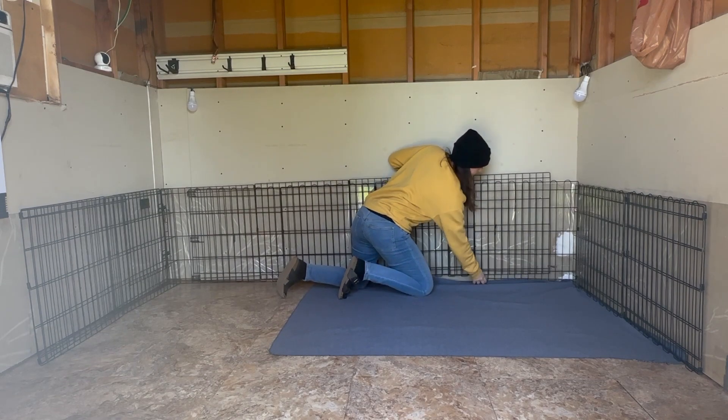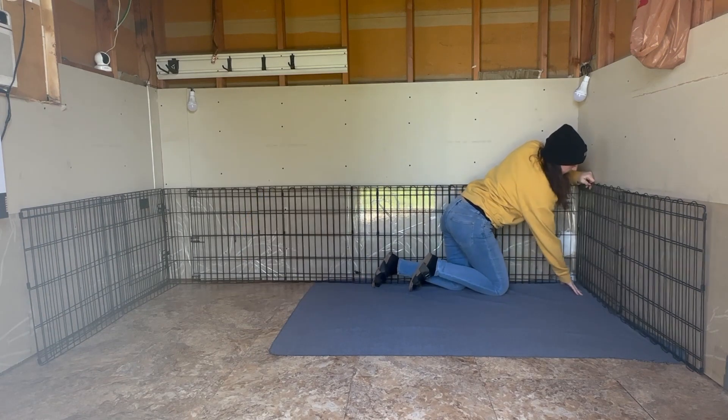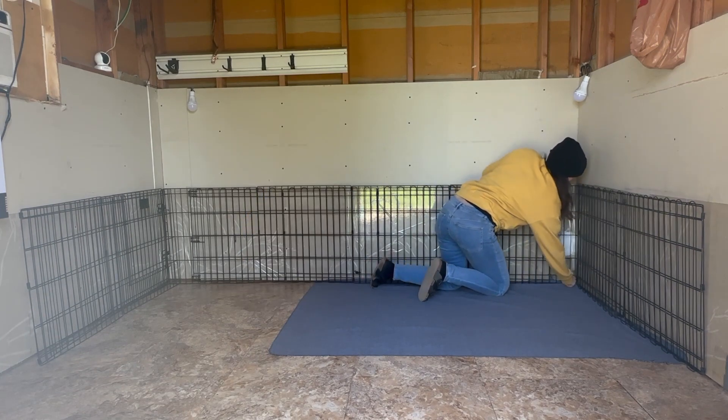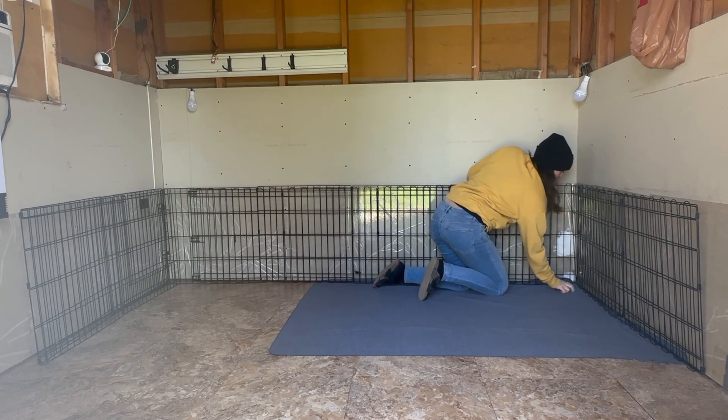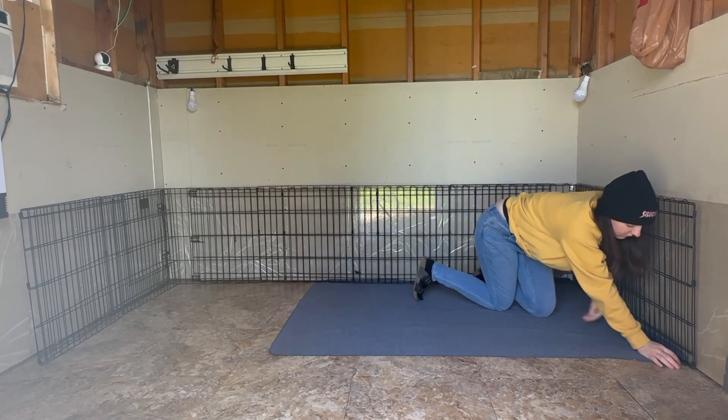This area I'm setting up is inside a shed where we added insulation, drywall, flooring, a window AC unit, a heater, and a doggy door too, which leads to a private yard separate from my own animals. It's perfect for puppies or mama dogs with puppies.